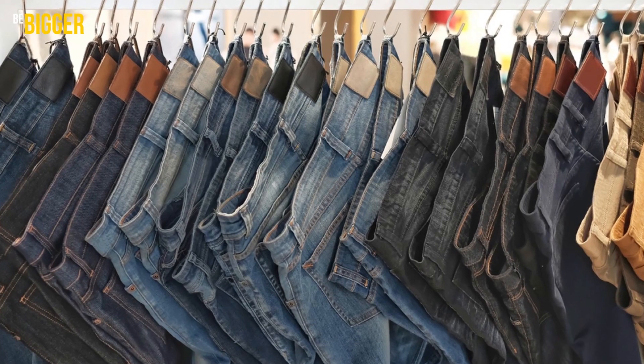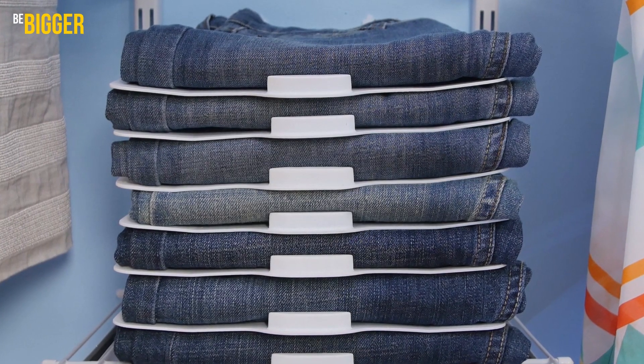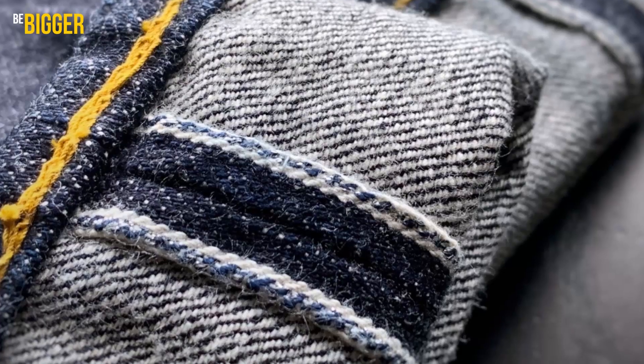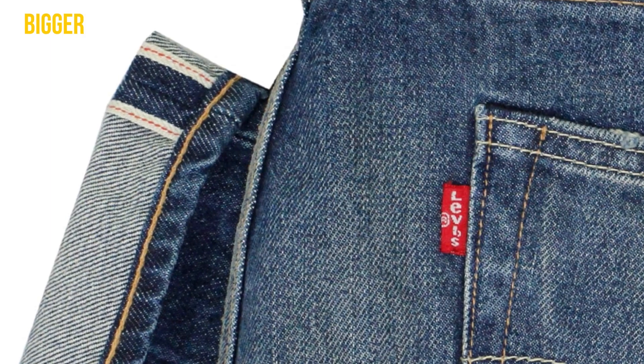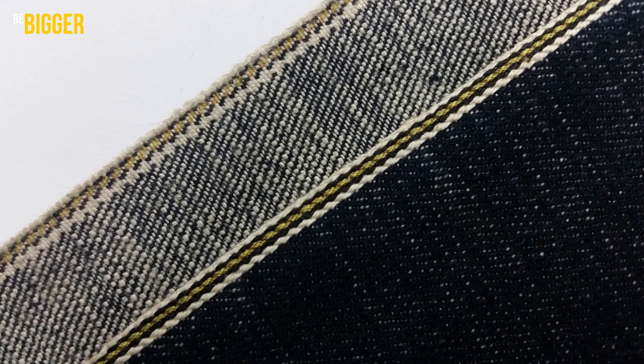The selvedge was different for different manufacturers, and they quickly realized that the color of the thread along the edge could become something like an additional trademark. Lee used blue or green thread, Levi's used red thread, and Wrangler probably used bright yellow thread to make their products stand out.